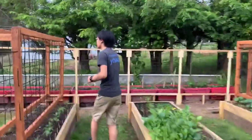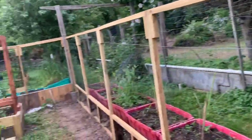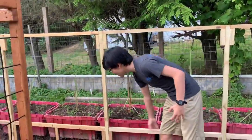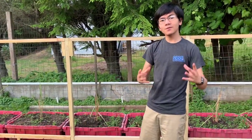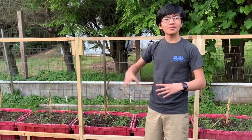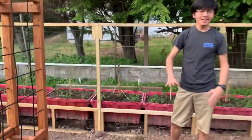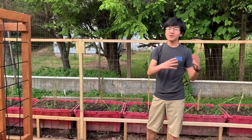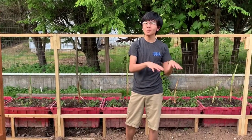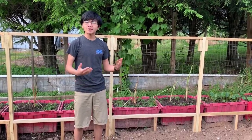Before we get to the plants, let's talk about this wall in the back. My dad has worked on this retaining wall made out of wood — part of it is so that he can work on repairing this fence, and another part is to build a retaining wall to protect against gophers, groundhogs, and other rodents that might get into the garden, as well as cats — to prevent them from eating or pooping on the plants.